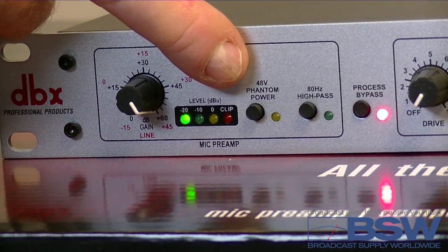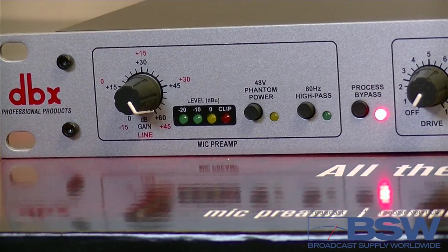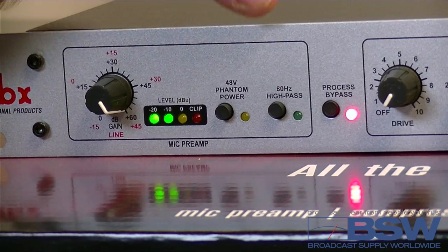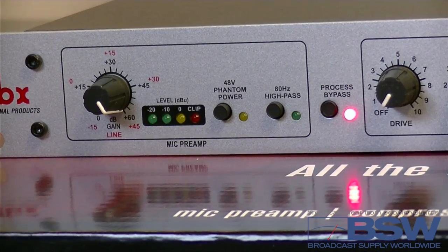The Shure SM7B does not require phantom power, so no need to engage this button. Now, high-pass — use the mic's high-pass switch if it has one, and in this case the Shure SM7B does, and filtering closest to the source is always best.